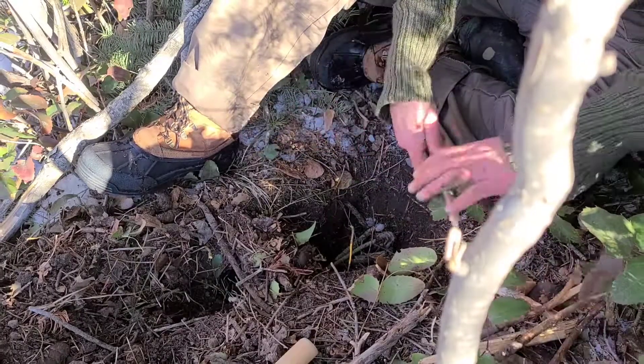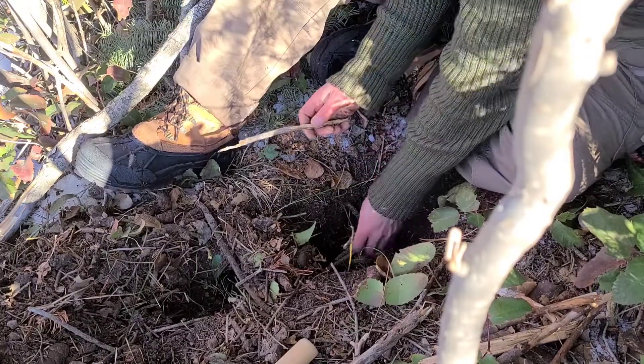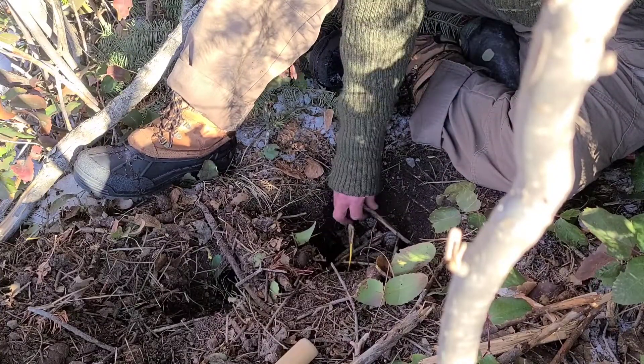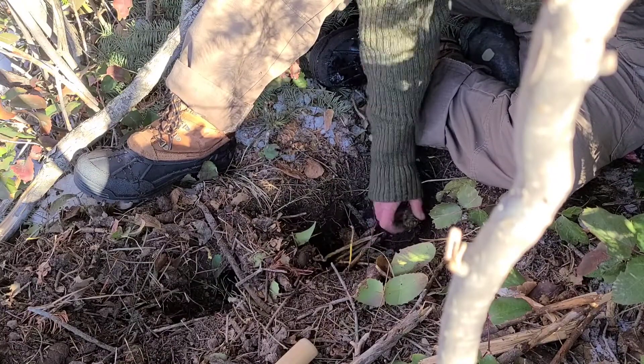Truth be told, sometimes when I'm out here I'm trying new things. I've never made a Dakota fire pit before. It really depends on which school of bushcraft you're subscribed to — there are a couple of different names for this.